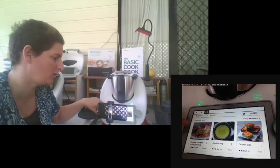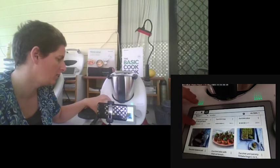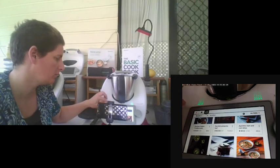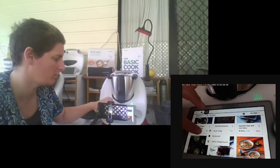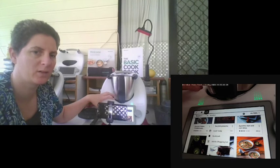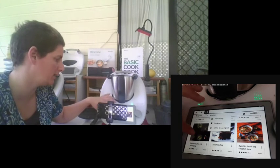I like the TM6 screen — it's a lot bigger, giving me three recipe choices per screen with a nice big picture, description, rating, and how long it takes, making it easy to find something quick. You can click the three dots to add a recipe straight to cooking today, bookmark it, or add it to your shopping list. The shopping list syncs with your app on your phone — while you're not going to take the Thermomix shopping, you have it on your app to share, helping you meal plan and save money by only buying what you need.